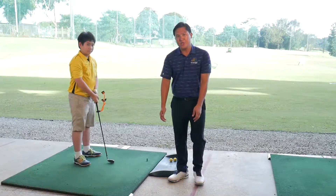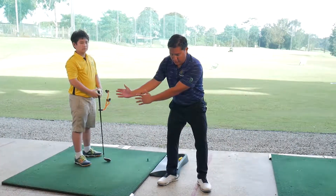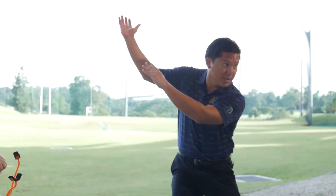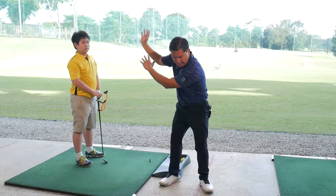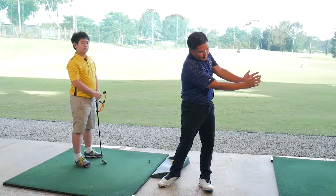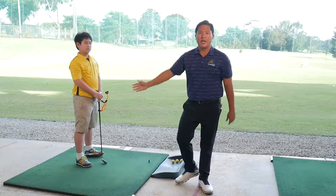As you can see, Jayden managed to get the wrist hinge on the takeaway and at the top of the backswing. He knows that the club is in a good position, and as he comes straight down to the ball and finishes to the re-hinge, he knows that he's in the correct position thanks to the Power Package.